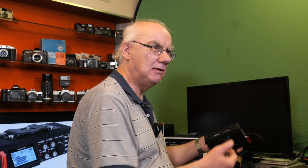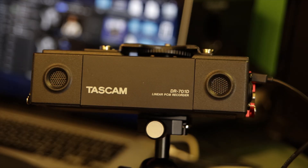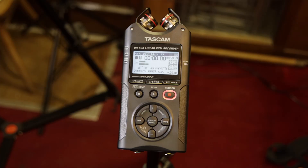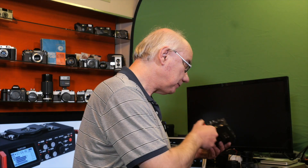There's also a line out port if you want to take a line out to external speakers or a mixer. On the front you've got two built-in microphones. They're not going to be as good as the microphones on the DR-40X or other dedicated portable audio recorders, but for reference audio they're completely fine.